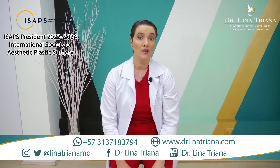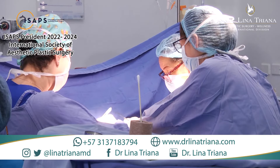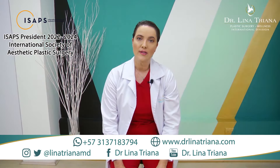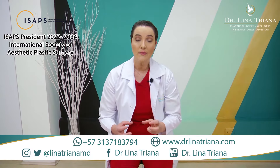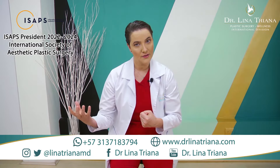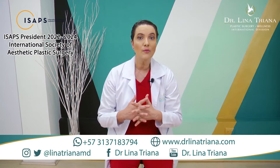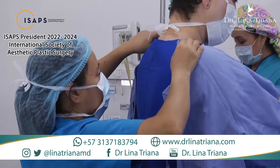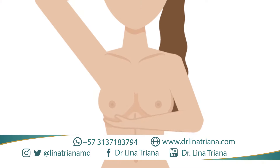It's very important to talk with your surgeon and really let them know why you want to do the procedure. The surgeon will perform an exam on the breast and on yourself, and both of you will decide together what will be the best surgical plan for your situation, because every patient is unique.